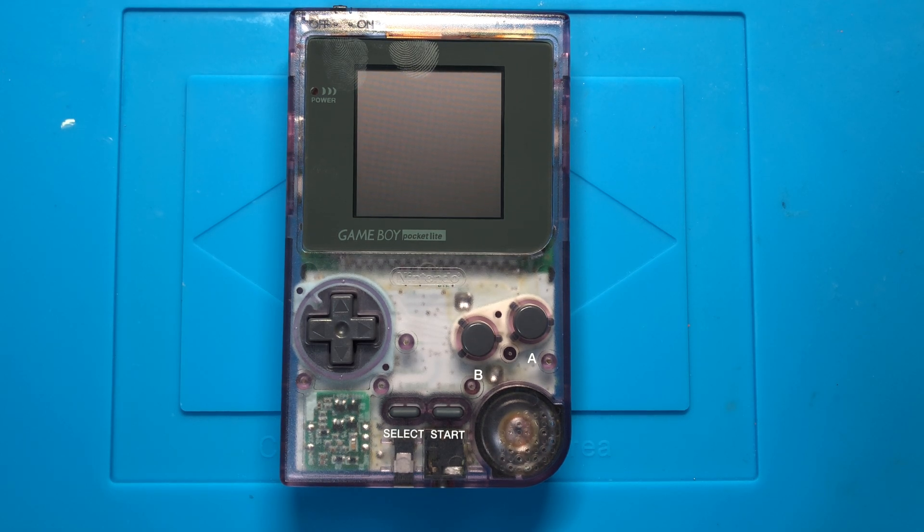I will show you how the mod is installed in the case — or what you can see since I'm using a clear case — then I will show you exactly what the screen looks like, and then I'll show you how you install it. It's fairly straightforward; it's for the most part drop-in.